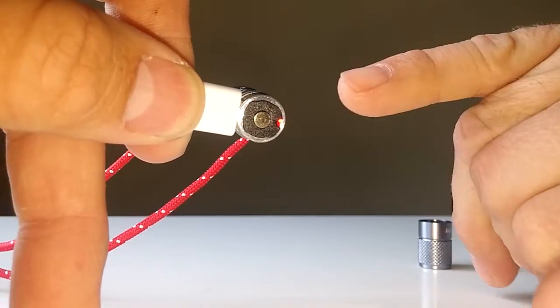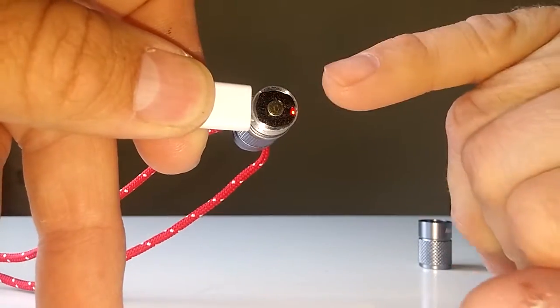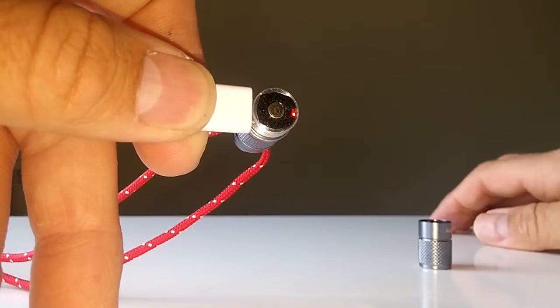So basically around about an hour from fully depleted, that light will turn green and you're ready to go.